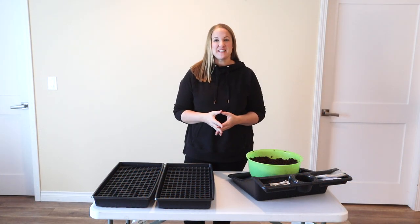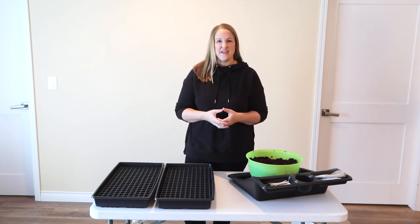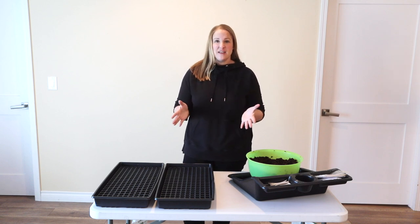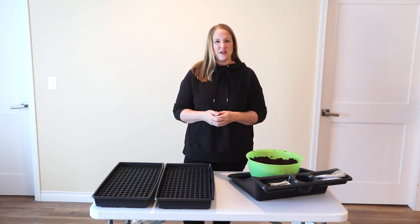Hi again, it's Christina from Sunshine and Flora. If you're new to my channel, I grow cut flowers in zone 5A in northwest Iowa. Today I am starting my first seeds of the 2022 cut flower season, which is really exciting because it is literally 5 degrees outside right now. So it's fun to be inside doing something for the garden.